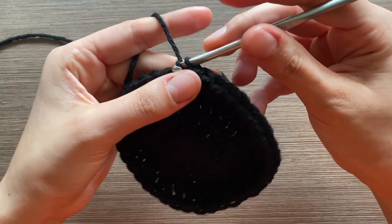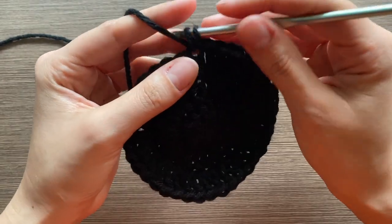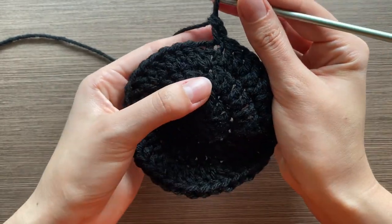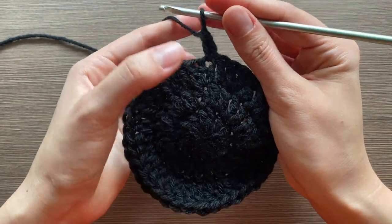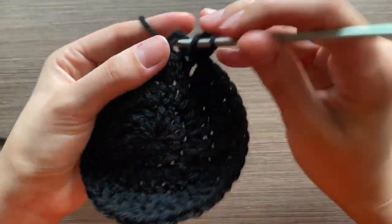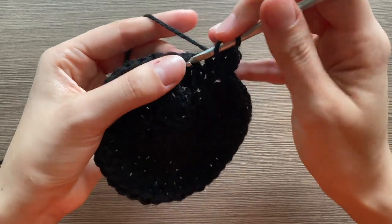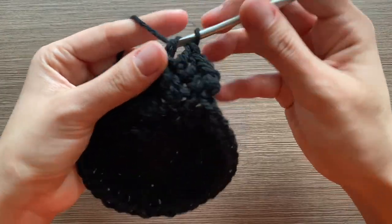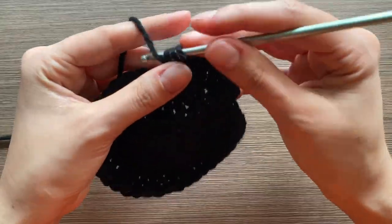For the fourth row, we're going to do an increase and then two regular stitches. You can kind of tell there's a pattern — every stitch, then skipping one, now skipping two — so it's increase and then two normal stitches, and it goes all the way around like that.